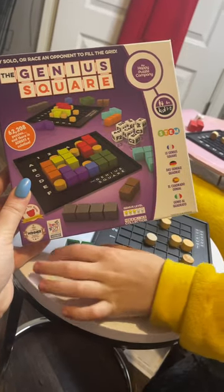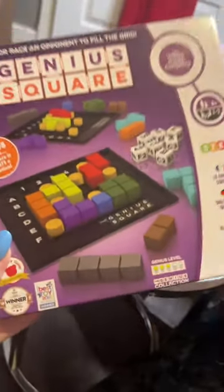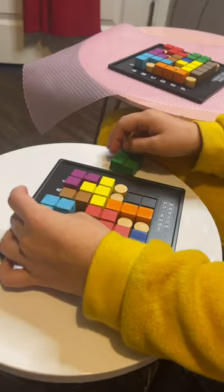So here we got the Genius Square — this is a lot of fun, honestly this game is fantastic. My daughter has been playing for a while. It gets you to think and really use your skill. You get to build all these little shapes and there's always a way out.